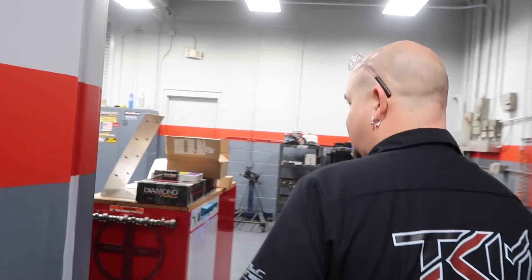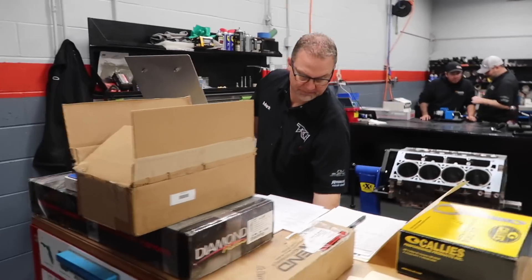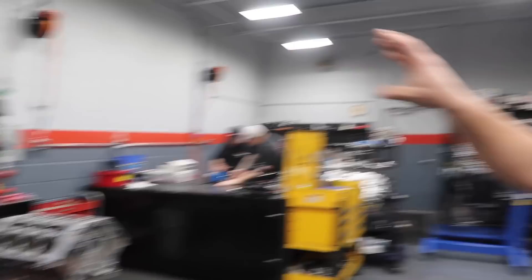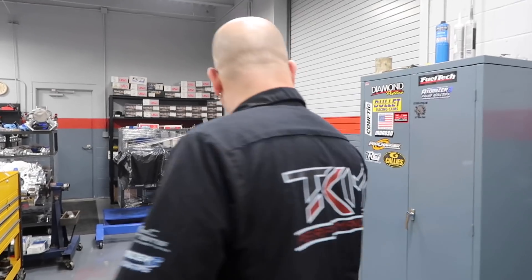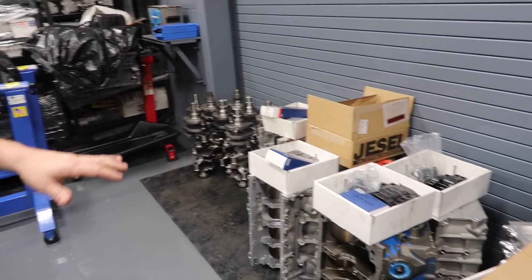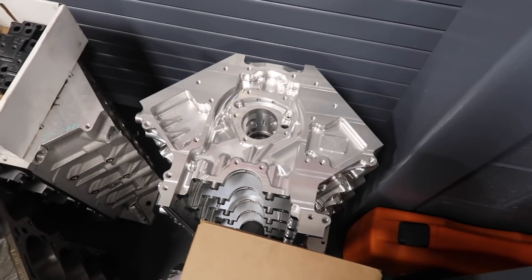And then this is the new engine assembly room. Mark got him a whole new station — you couldn't get him away from Sammy though, you're still stuck working next to Sammy. Basically we were just running out of room back there in the corner. Now all the machining goes on in there and assembly goes down in here. This is all blocks and cranks to be assembled — all the machine work is done. Look at that — every time I come in here you guys have like another billet LS.